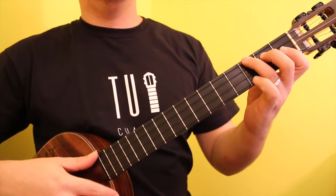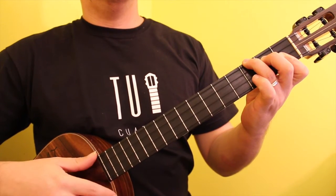The C major chord consists of the notes C, E, G, and C.